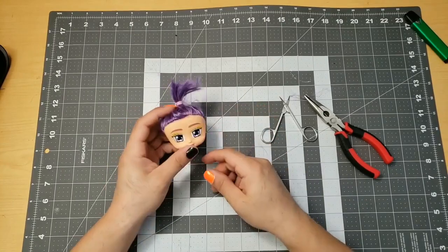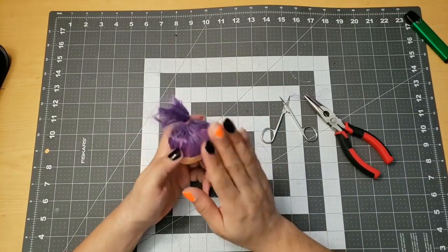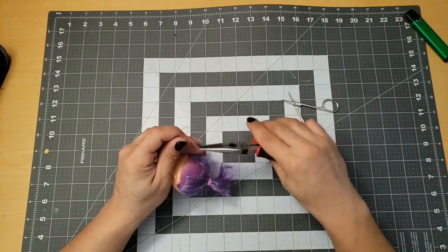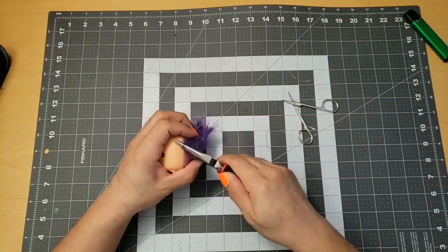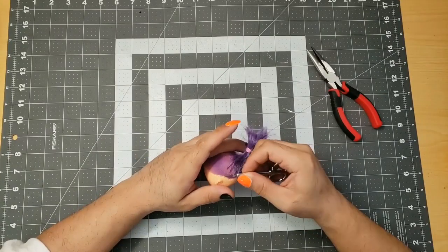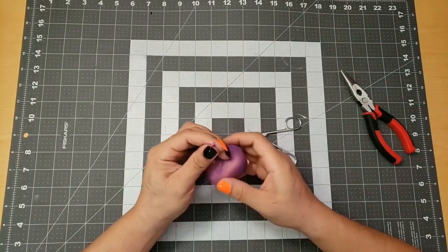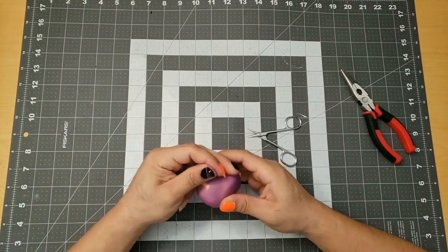This is so tedious. Let me work on the back again — it's so much easier, I like the back. And finally, plucking out the last of the hair strands. Very satisfying.